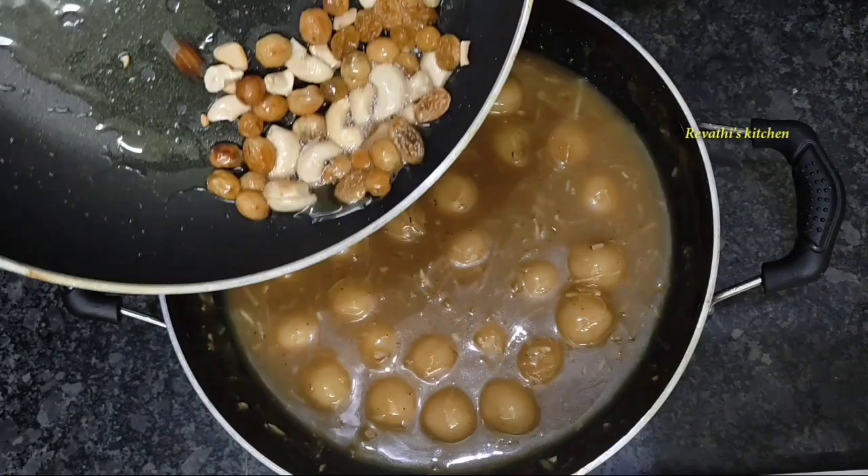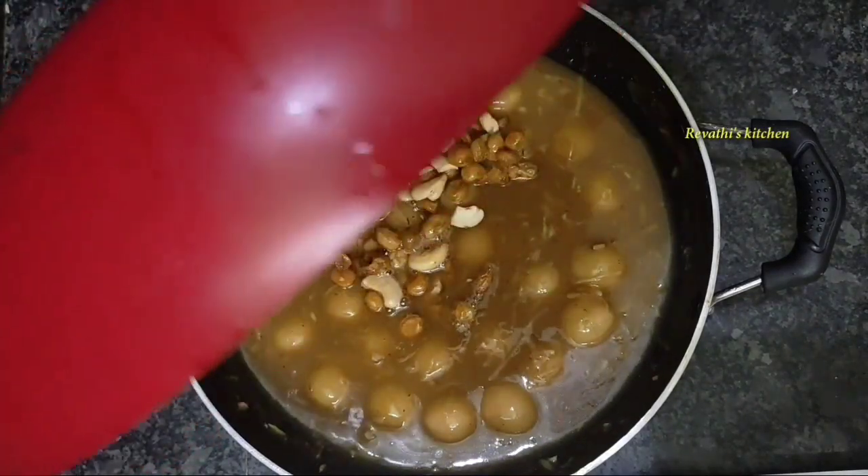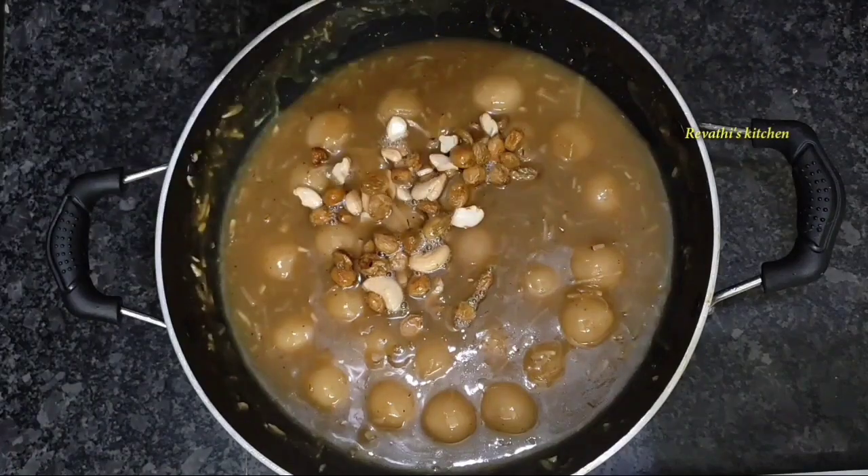Hello everyone! Hello and welcome back to Vevathis kitchen. This is our kitchen.